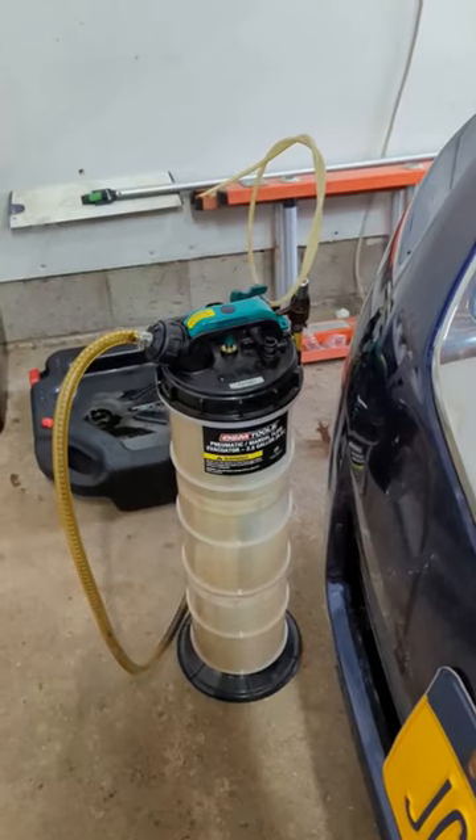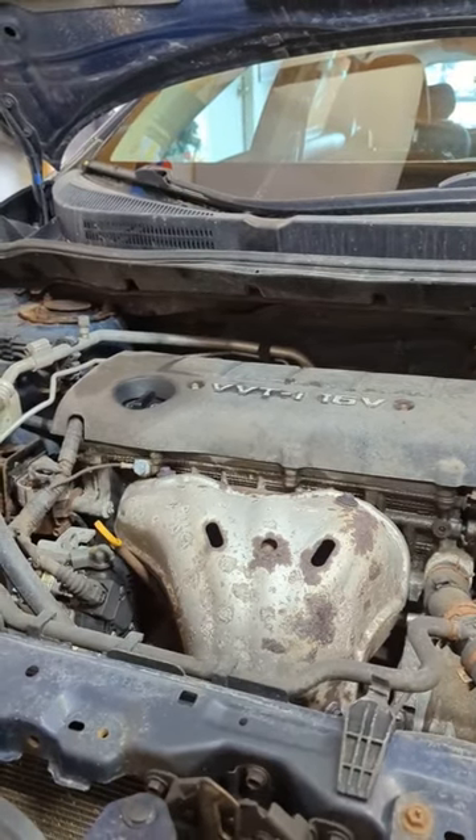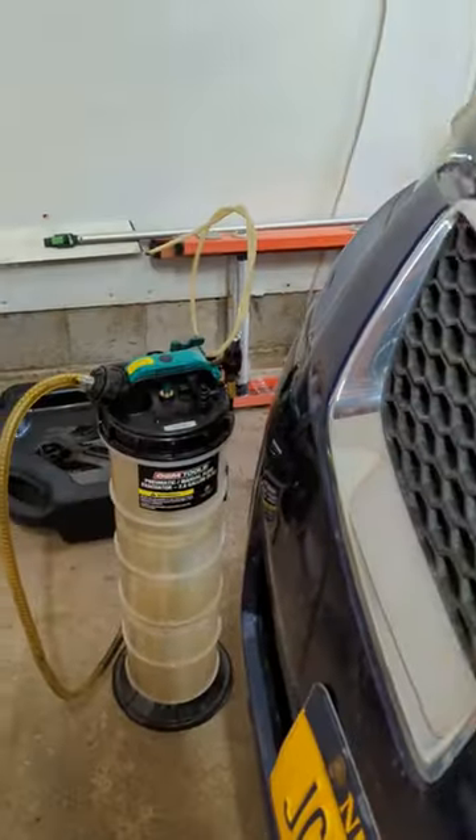Hey everyone, Geeks Garage here. If you've never used an oil extractor, I'm going to show you in the next one minute just how easy it can be. This is an oil extractor from Amazon. This is my daughter's 2009 Pontiac Vibe. We're going to take the oil from here and put it in here.